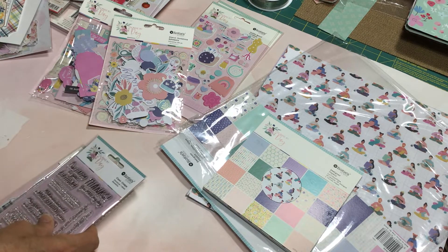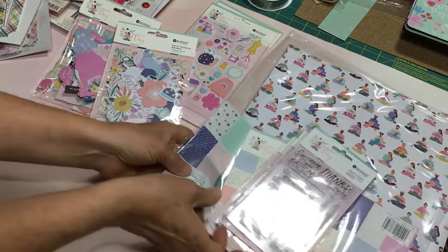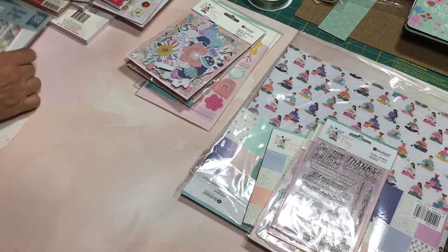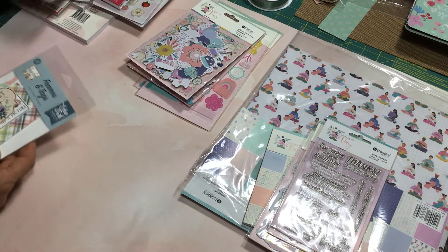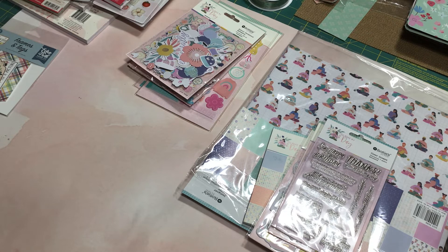And I think that's everything! So those are the two collections that came in this week. I can't wait to get started playing with these. I hope you enjoyed seeing them, and we'll be back again soon with another video. Take care, bye for now.